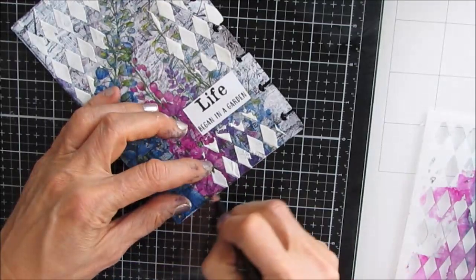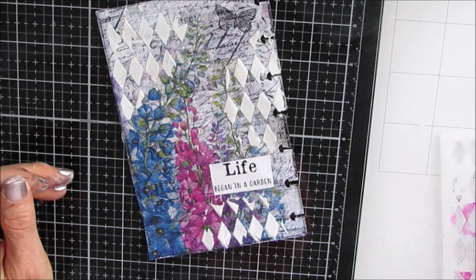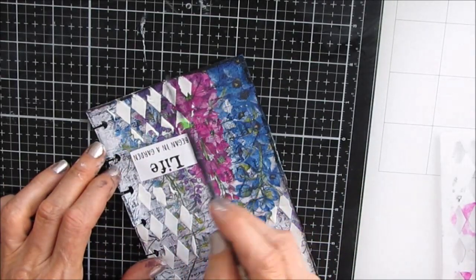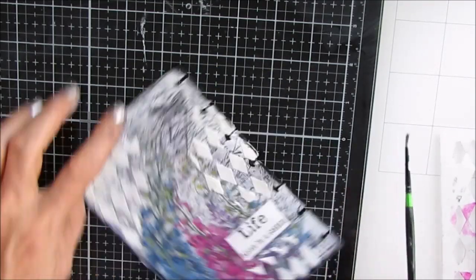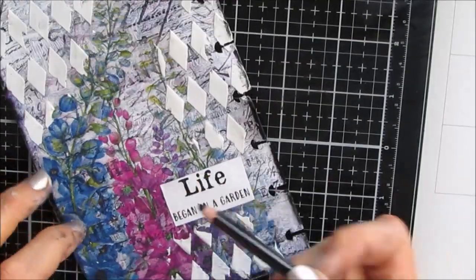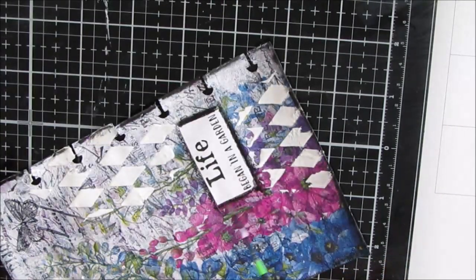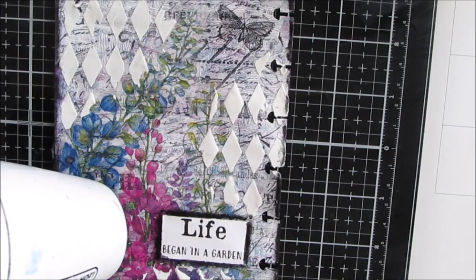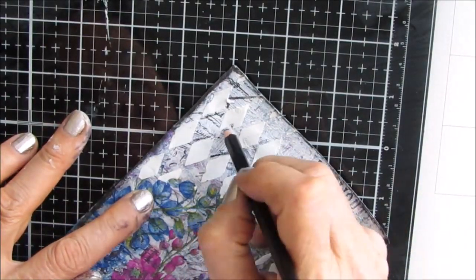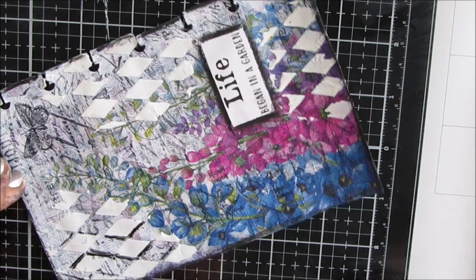I'm using the Stabilo All pencil to do some shading around the outside edges. The Stabilo All pencil writes on acrylic paint really easily and when you activate it you can get some shading effects. It's water soluble, so I'm putting it on as a final layer after everything is glued down and I'm not going to reactivate it. I'm also outlining the sentiment to make it stand out, and adding a little shading to the Harlequin stencil to grunge up that pristine white of the modeling paste.